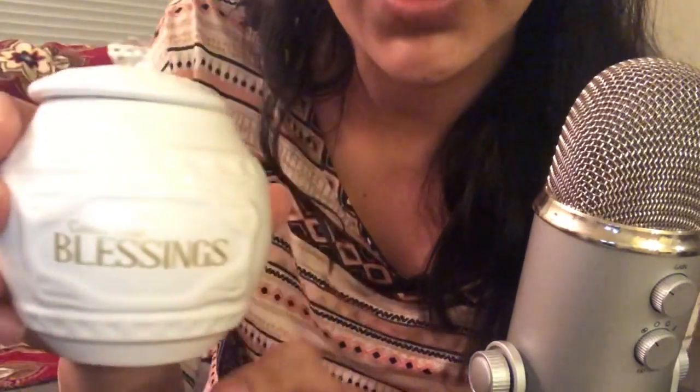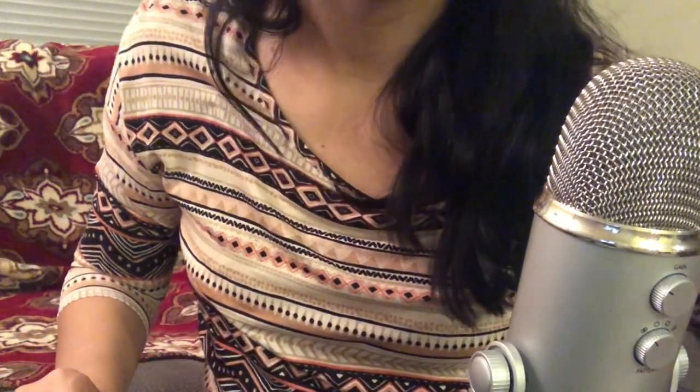So that's pretty much it for this haul, guys. I hope you enjoyed the video. Don't forget to subscribe, like, comment, and I'll see you in the next video. Bye.